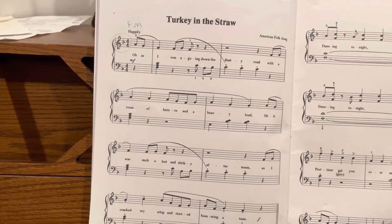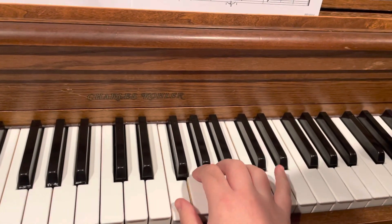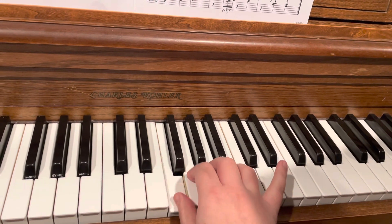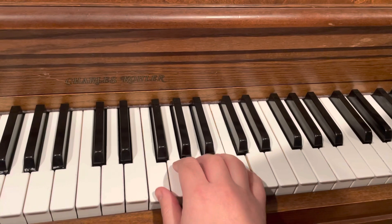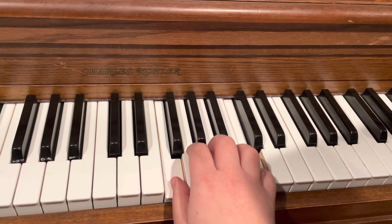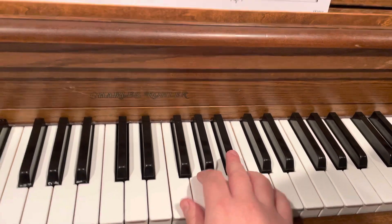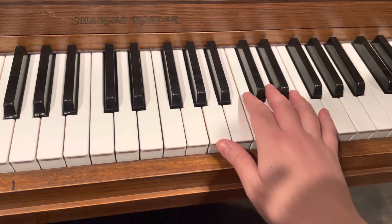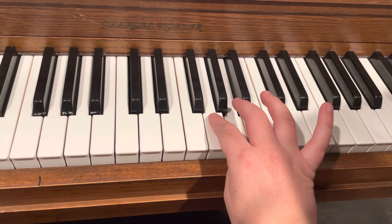So for this one, we'll start with our third finger on A. And then you stay here. Then you have to shift up a little bit and put your third finger on Bb right here. And then go up to F, C, A, cross over for G.